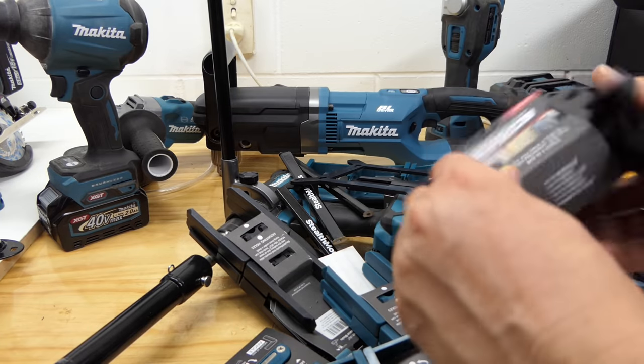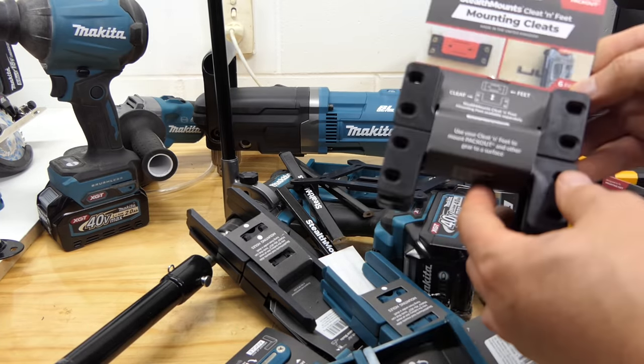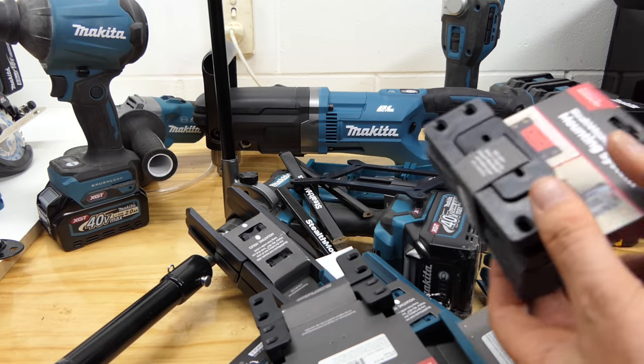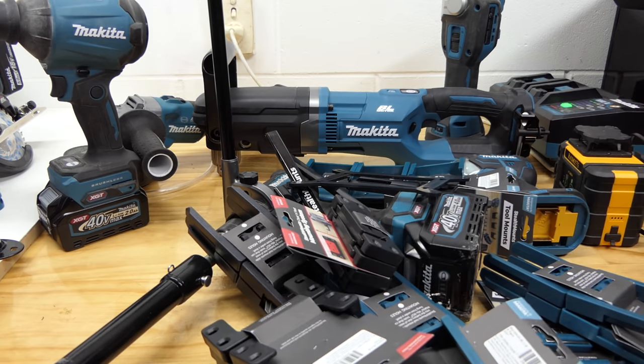These ones here are designed for pack-out cases - can just slot straight into them, so you can hang your pack-out on the wall. Or you can get them with cleats if you haven't got pack-out ones, to turn anything into a pack-out style locking system. Pretty cool.